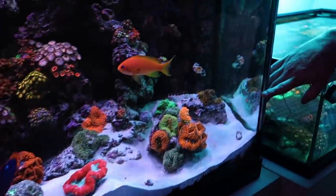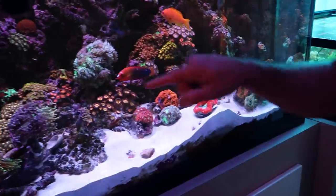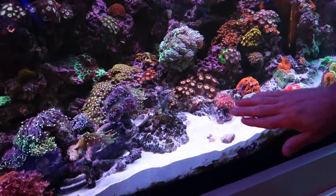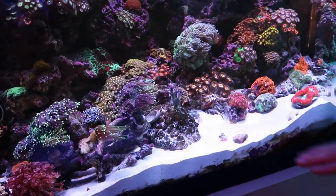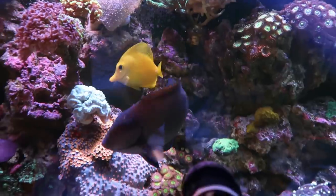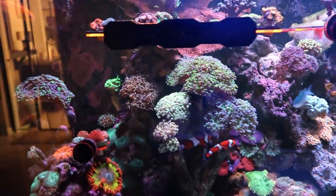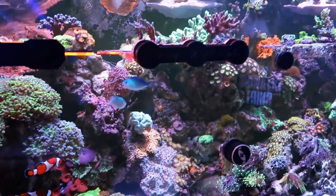It was about this deep yesterday. You leveled it out a little bit? Pushed it in, shoved it down — actually moved this rock into that hole a little bit to help prevent them from digging as much. That's crazy. Clyde likes to come out when I stick my hand in the tank and he'll kind of nibble my finger.